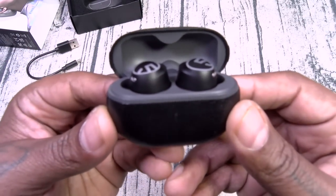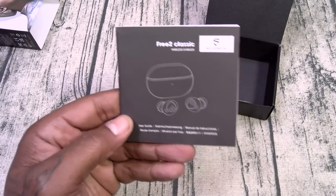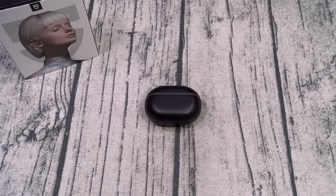Let me pause the video, grab a phone, we'll pair these up and start our usual testing. Talk amongst yourselves. Also, one more thing I forgot to mention — inside the box you've got your usual documentation. Let's go ahead and file those to the side.